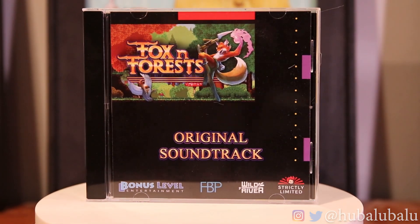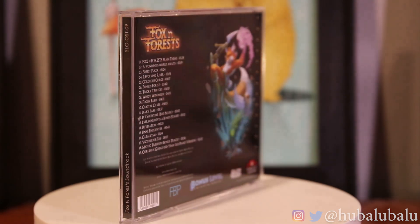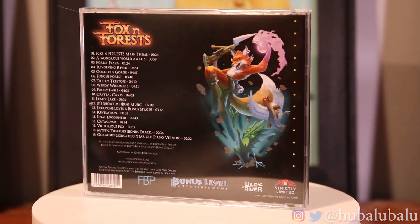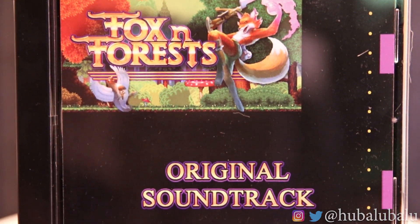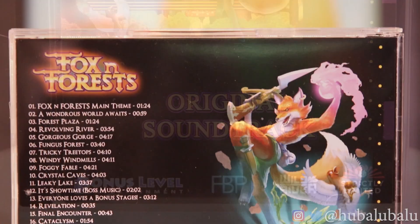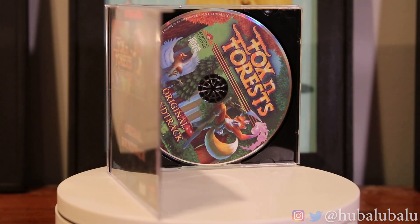We're going to get into the Collector's Edition CD original soundtrack. This was another thing people were talking about — the actual soundtrack in the game was actually better than the graphics, some say. What I was listening to didn't really highlight any of the music, so I'm really excited to listen to this. The back side looks better than the front side, I would have to say. Bonus Level Entertainment, FBF, Wild River, and Strictly Limited all created this. You only got 19 songs on this, compared to most other soundtracks that come with 30-plus songs on average. No inside cover art — very kind of lazy; they could have reprinted something.